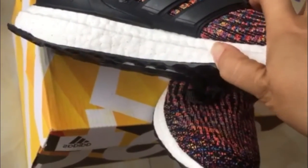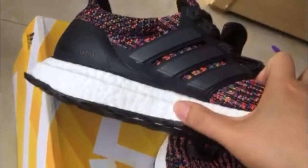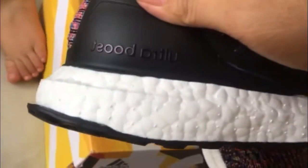And look, you can see the blue. You can see the blue. And you can see ultra boost red color.